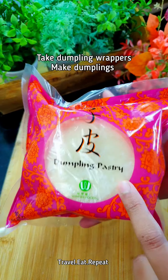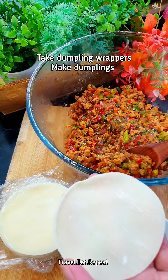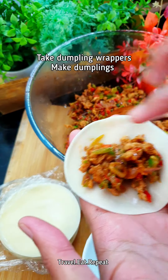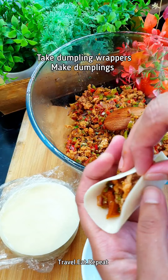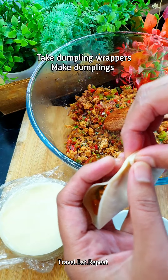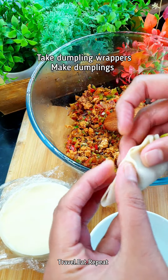I'm gonna use these dumpling wraps — these are already made. Take a dumpling wrap and place some filling in the center. Put some water on the edges, join it in the center first, then just fold it this way and do the same on the other side.